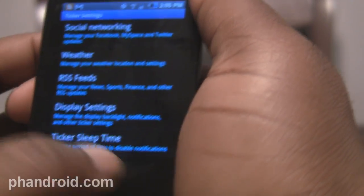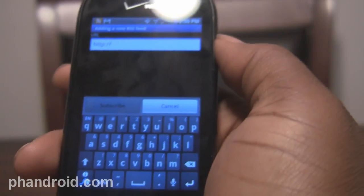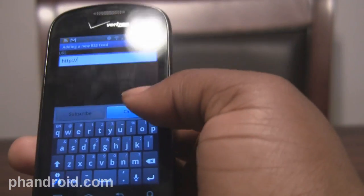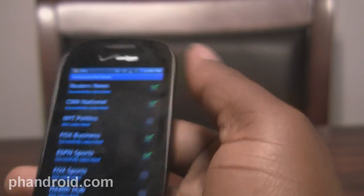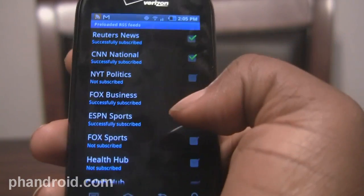Going back, you can customize your RSS feeds and add your own RSS feed here. The thing is, you'll need to actually have the RSS URL, which is a pain. If you really want to use the ticker display, it's something you're gonna have to deal with. They also have a preloaded list of RSS feeds, but it's not a lot, and it's probably gonna be from places that don't interest you — Reuters, CNN. The only one I'm really interested in is ESPN. You're gonna have to sideload your own RSS feeds if you really want them.